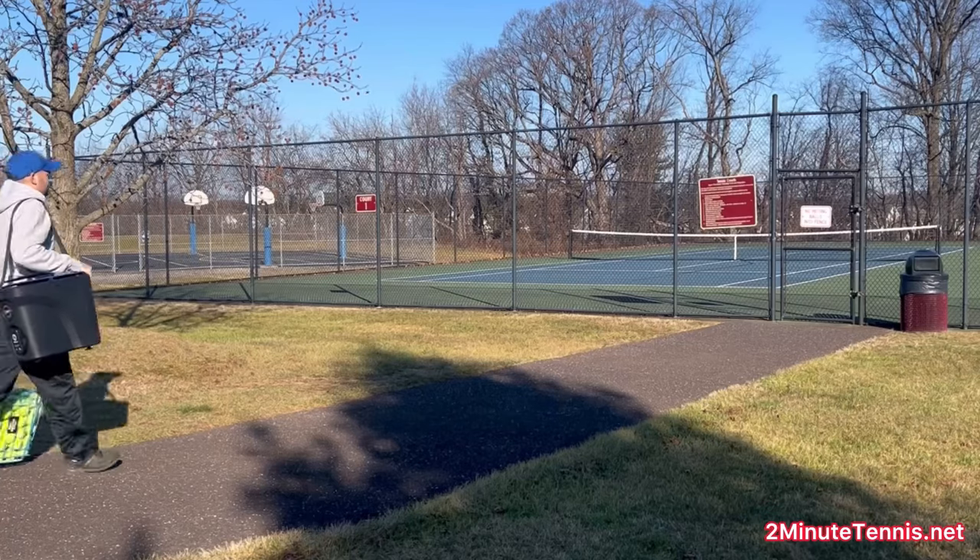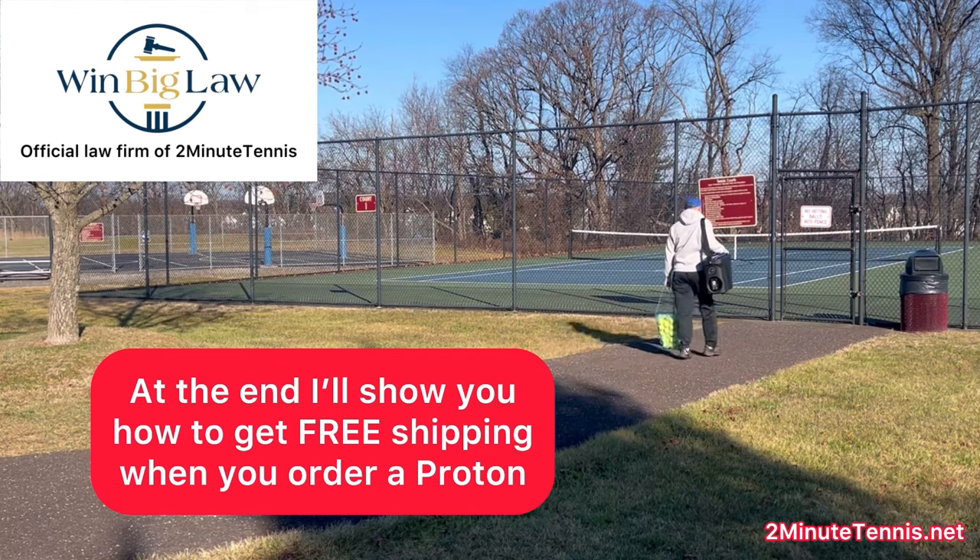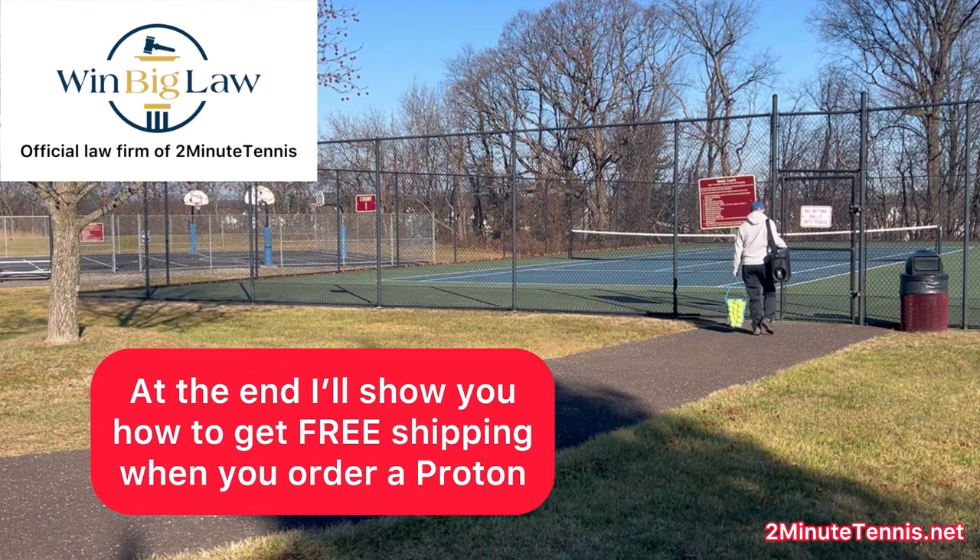This thing is incredibly lightweight. Here I am arriving to the courts this morning with the ball machine over my shoulder on a strap. In fact, the ball machine is the same weight as that hopper of balls that I brought with me.